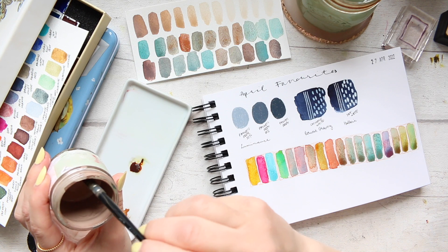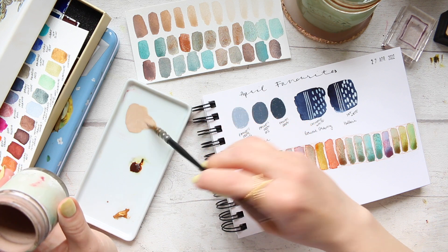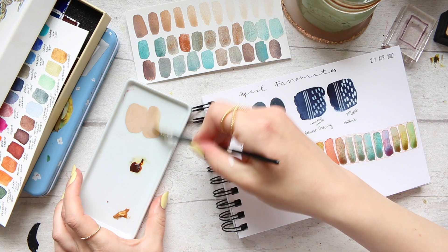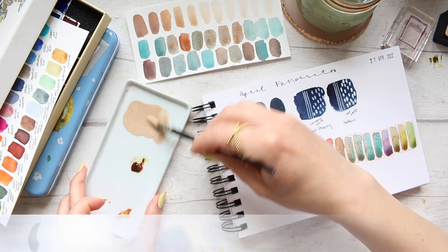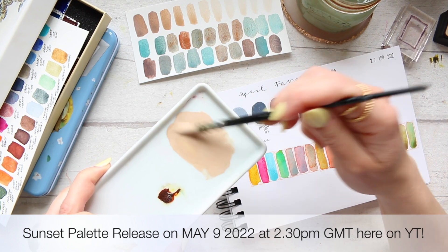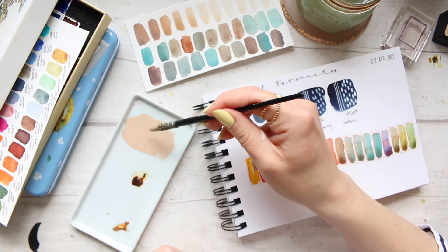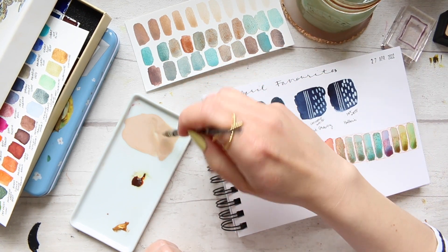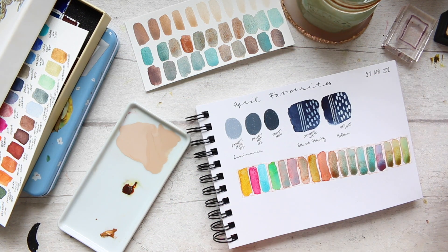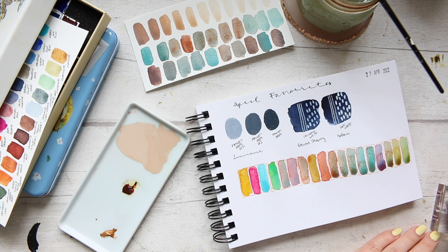I'm just going to use some from the jar here. This paint is still quite fresh - the new palette is coming and I'll give you all the information soon. You can see when you first start, it looks quite milky and gorgeous and has this creamy feel to it, but it does dry to that color. Don't be fooled thinking it looks pastel.